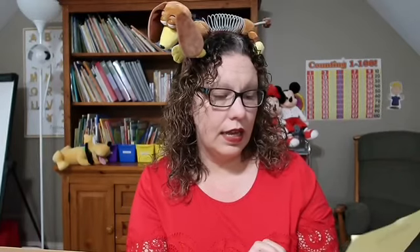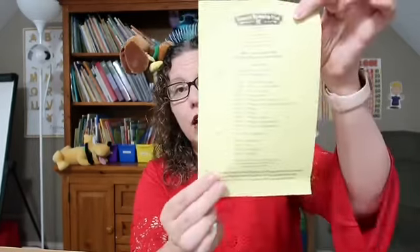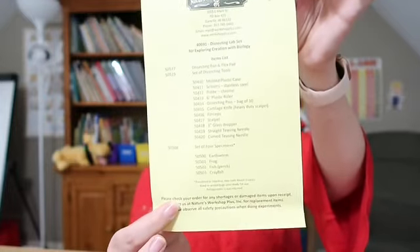There are a couple of papers in here. This pink paper gives you instructions about how to deal with the specimens — how to store and take care of them. And then there is an inventory list of everything that's in the box as well.